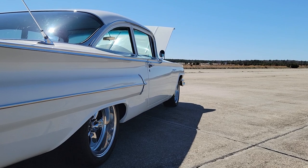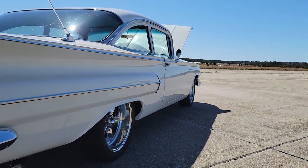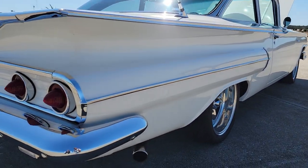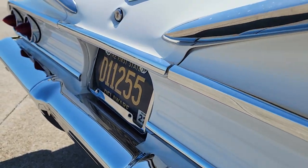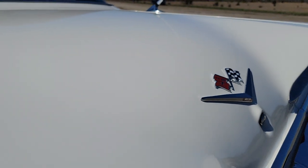It sounds nice. That's a full stainless steel Magnaflow exhaust, all mandrel bent and everything. Look at the fit and finish on this car. I think we took about 250 or so photos today.